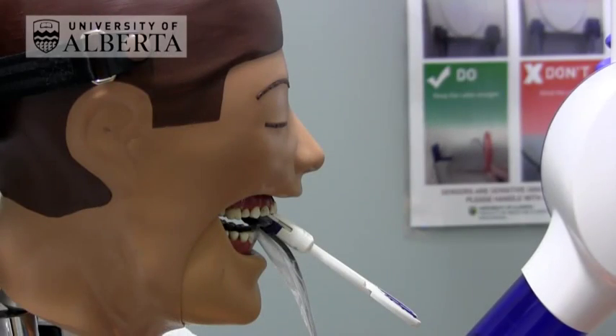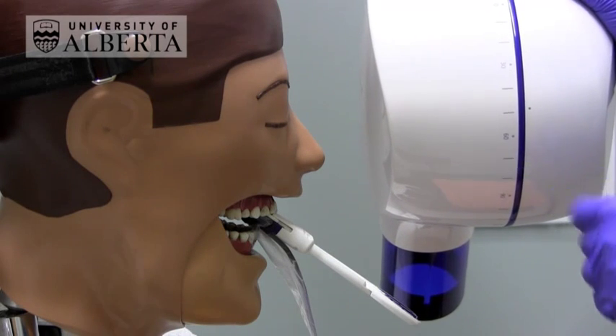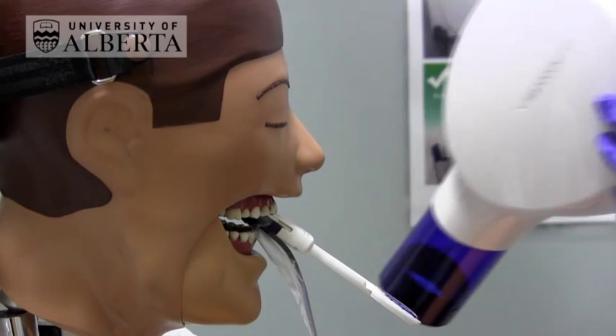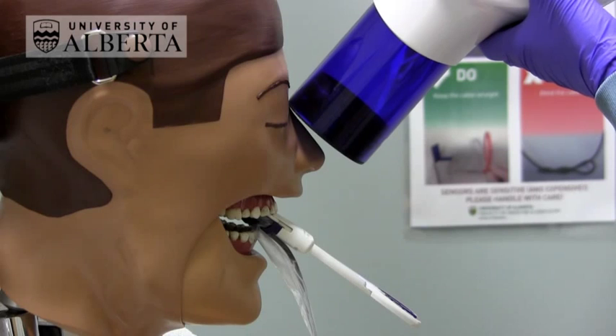As a good starting point for the vertical angulation of the upper incisors, use an angulation of about plus 40 or plus 50 degrees. Then align the aperture over the teeth of interest.